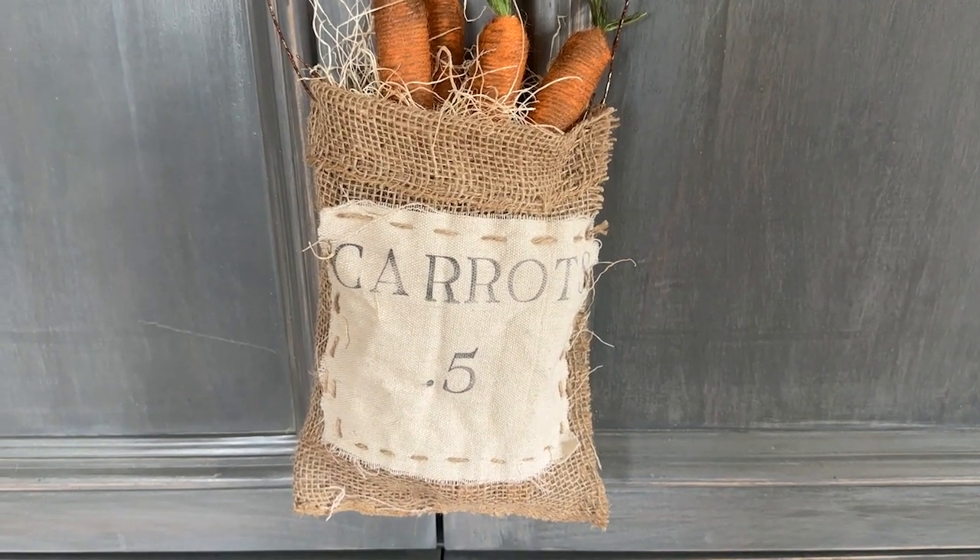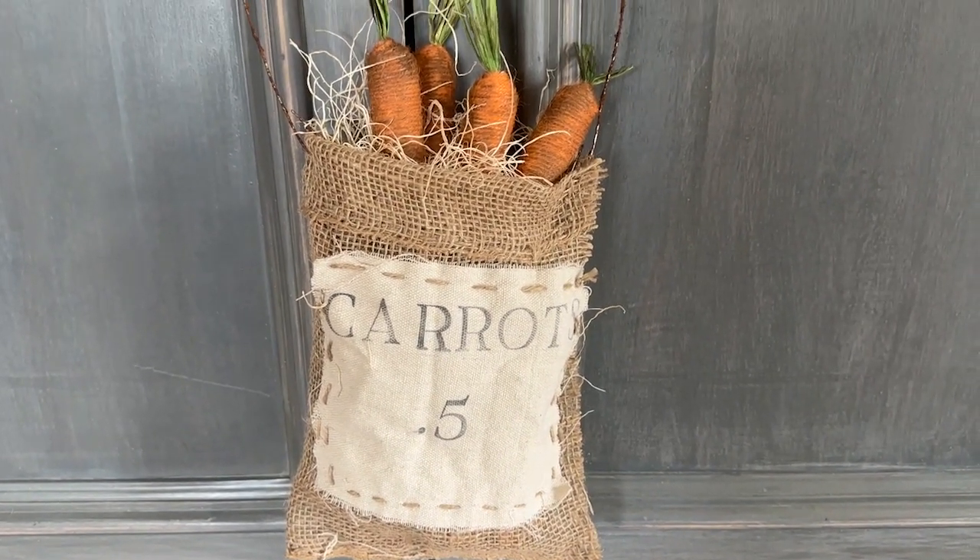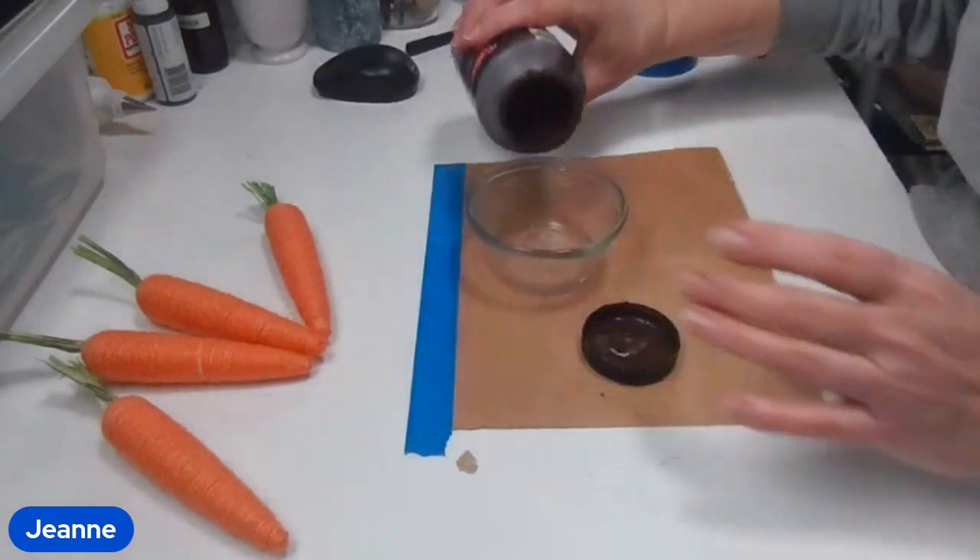Hi everyone! In today's quick video I'm going to show you how you can make this carrot bag for your spring decor out of burlap.